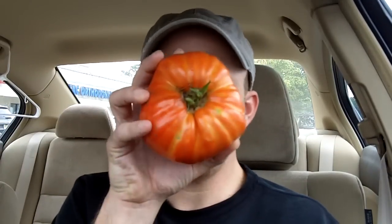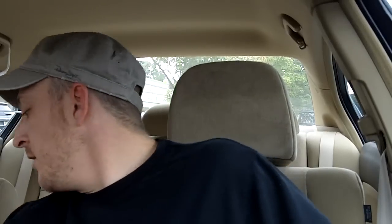Got some fresh Jerseys right here. Look at this gigantic bastard — it almost takes up my whole face! It's a nice tomato. Just wanted to share with you guys — for all you vegetarian peeps and people who love vegetables — Jersey tomatoes.